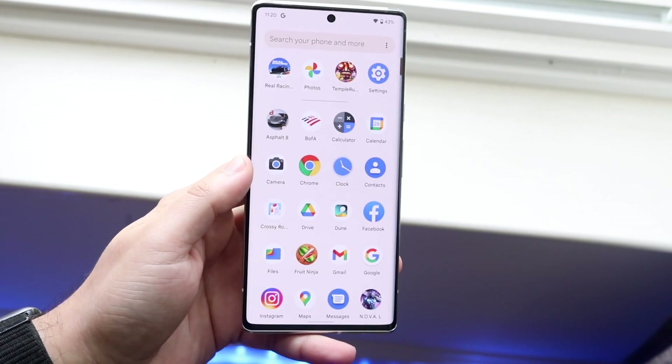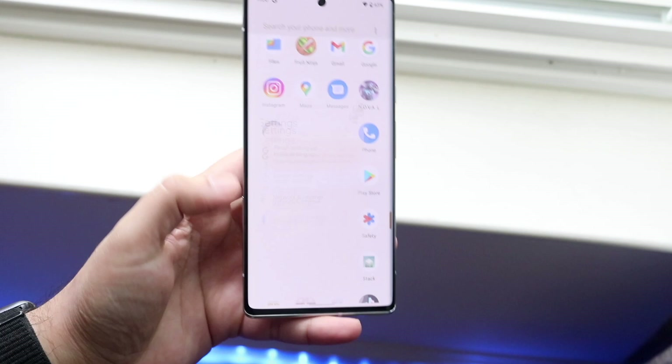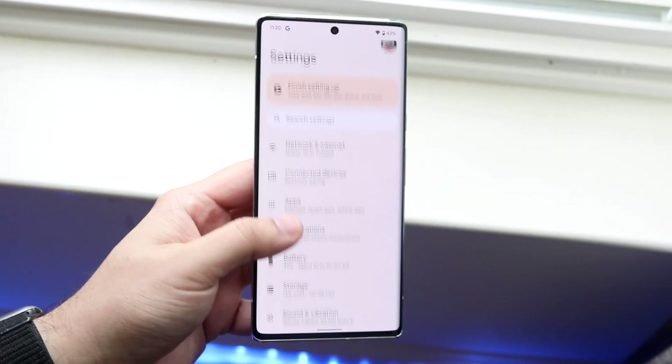All you want to do is swipe up and get into your settings panel. Go into your Settings application, and at this point all you want to do is scroll down until you see Battery.